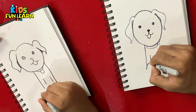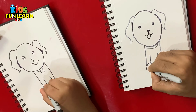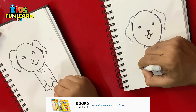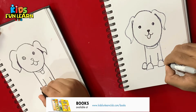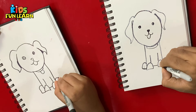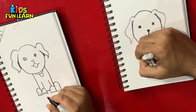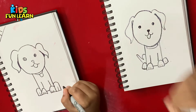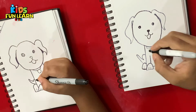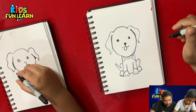Now we make the legs — simple legs. Easy peasy! The tail. The legs. And the spots on the body. And the Beagle dog outline is already done.